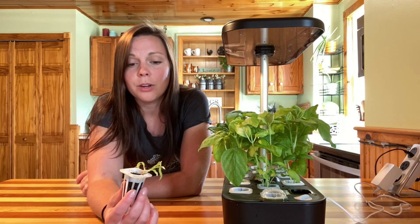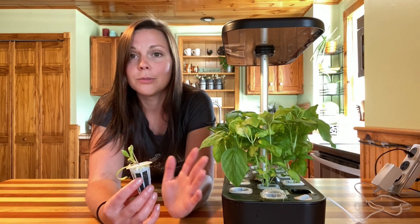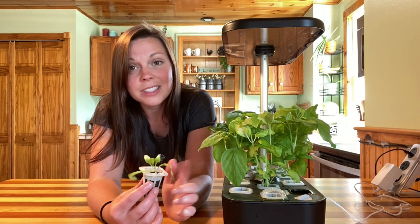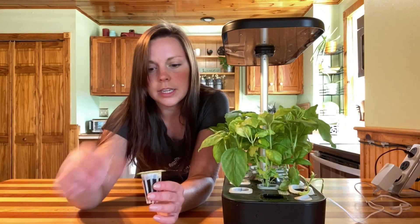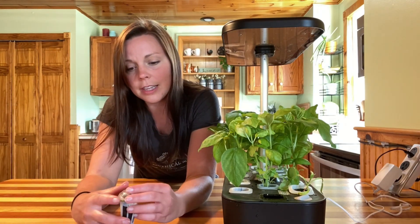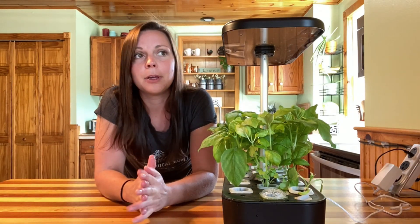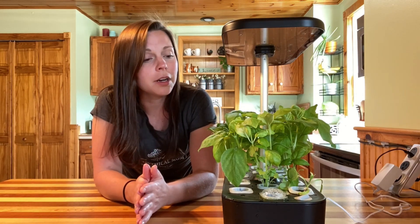I'm starting to wonder if spinach just doesn't like that much water — some crops like to dry out a little bit between waterings — and I'm wondering if spinach is one of those. I only had one seed germinate out of the six or seven I planted in these three holes. As you can see, nothing came up in that hole, and I'm actually starting to have a little bit of algae growing around the edge because nothing is happening there. The third hole also has nothing. So the spinach was a fail — I don't know if it's user error or if spinach just doesn't like these systems.